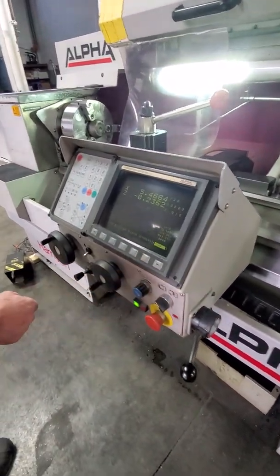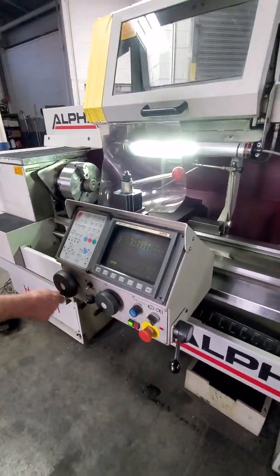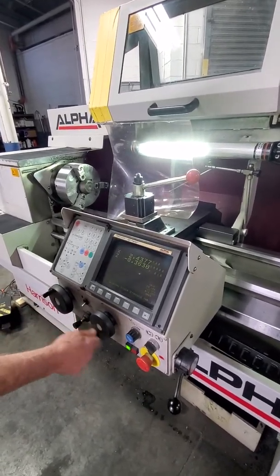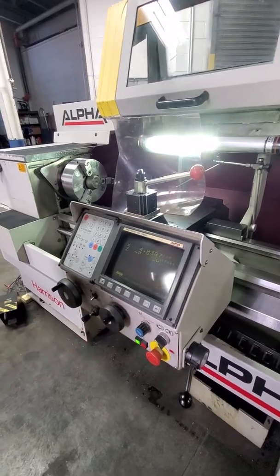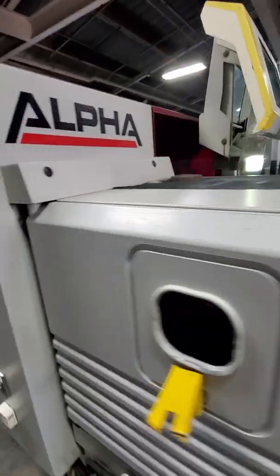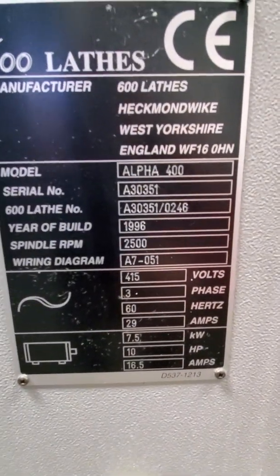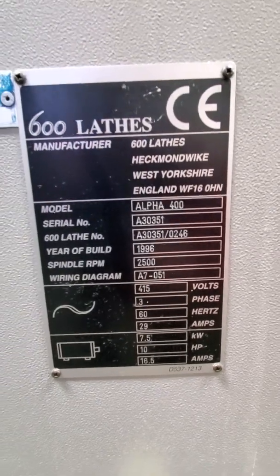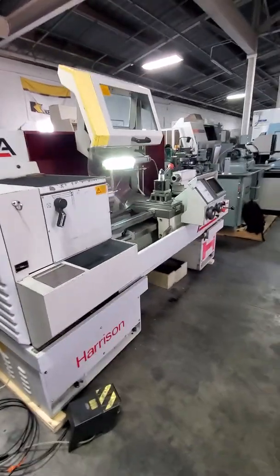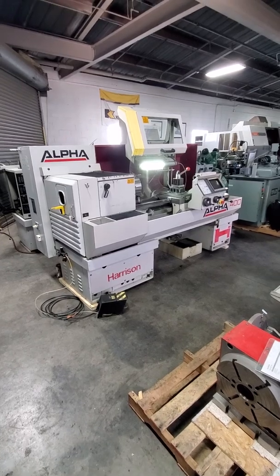We can also do a manual feed. Here's the serial number plate. We've recently put oil in the machine to make sure everything is clean. That concludes the inspection of the Harrison Alpha 400 CNC lathe.